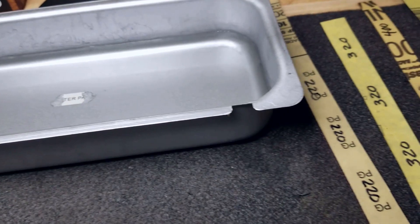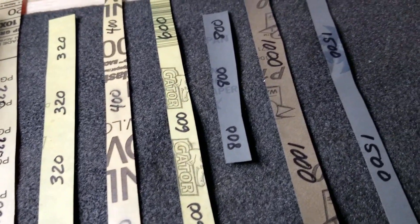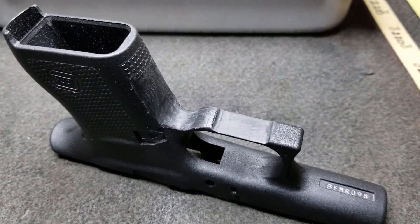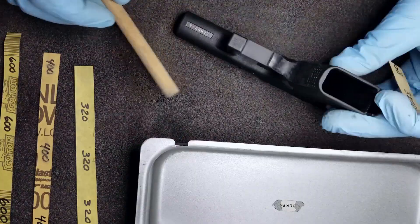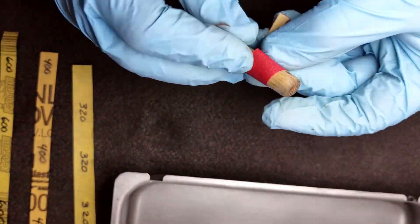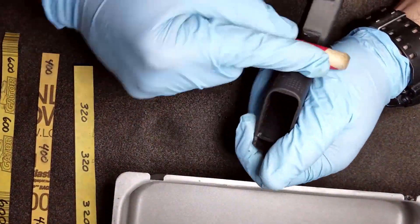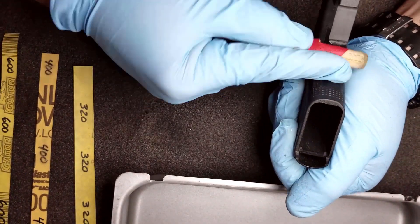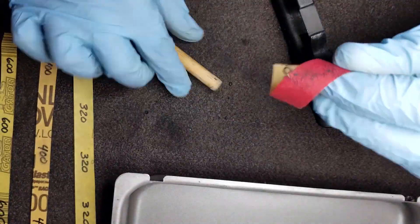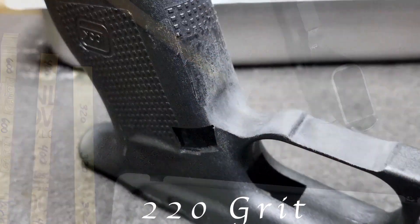Next I'm going to wet sand the frame to smooth everything out, using 220, 320, 400, 600, 800, and 1500 grit wet or dry sandpaper with a little container of water to keep everything lubricated. For the trigger guard I use my wooden dowel to work that curve in and smooth everything out so it's more comfortable. The smoother you get it the better it's going to feel — make sure to clean your sandpaper as you go.